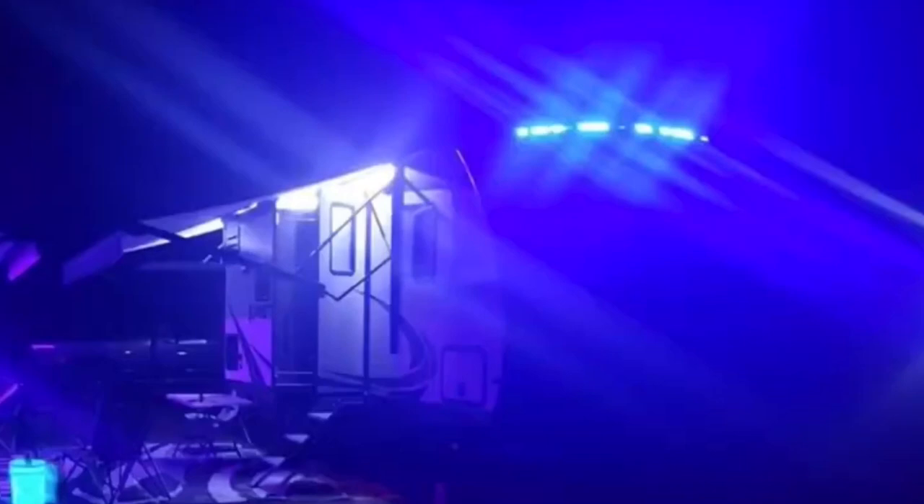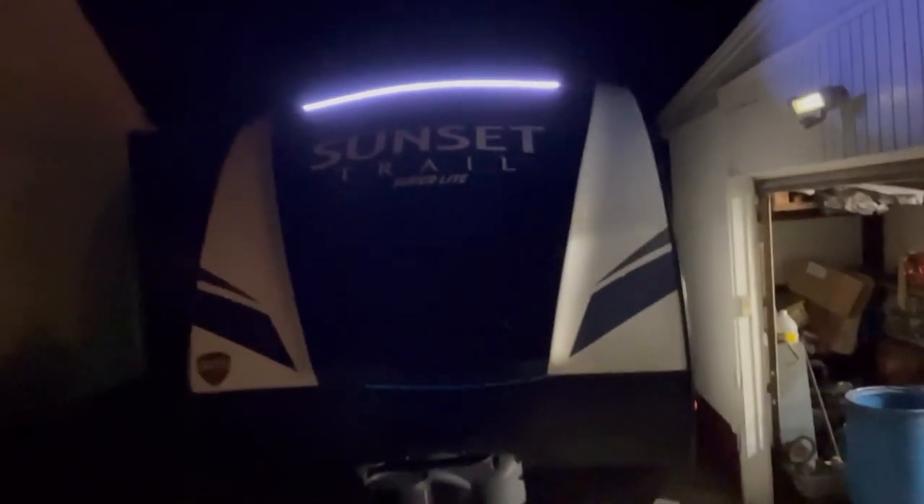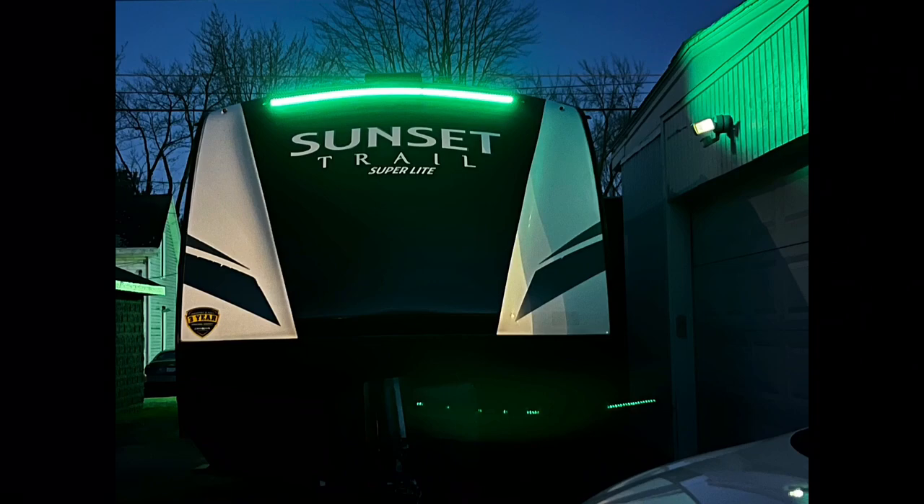Hey everybody. A lot of the new campers have those blue LED lights that go right up on the top of the camper. The problem is they always use the cheapest stuff available and those LEDs end up burning out. You've all seen them at the campgrounds — looks like a blue jack-o-lantern smile. What if I told you we could do that for ten dollars in parts? And what if I told you it changes colors? Wait till the end and you can see. I'm Andy. This is We Love to Camp.